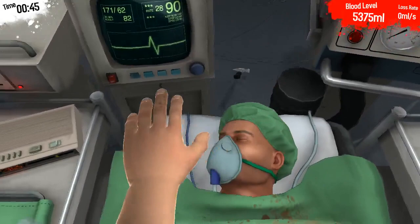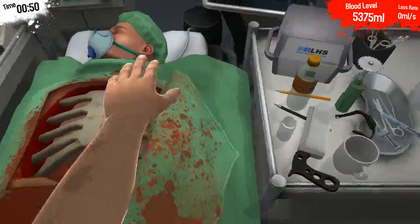As you can see, the patient is fully asleep. So, let us begin the operation.